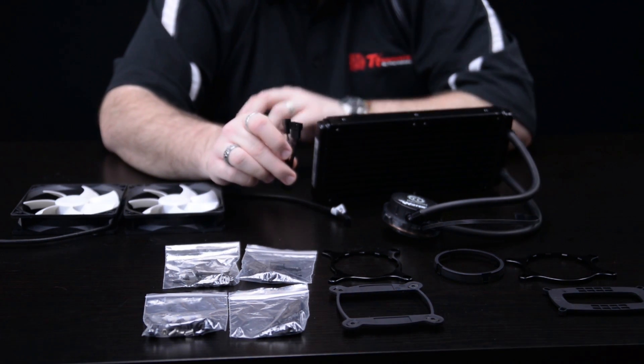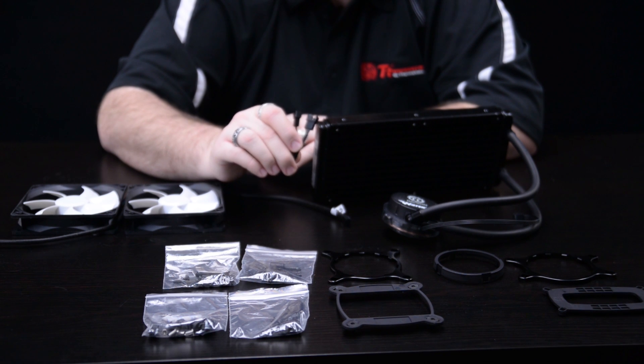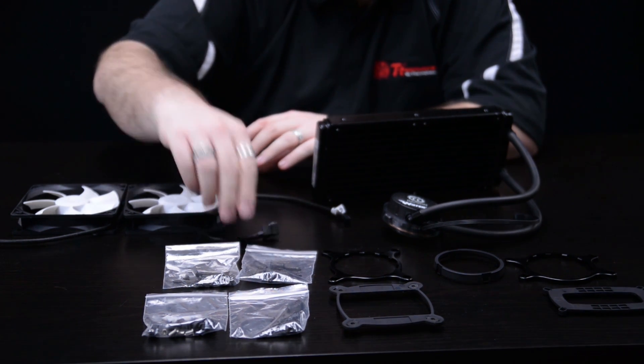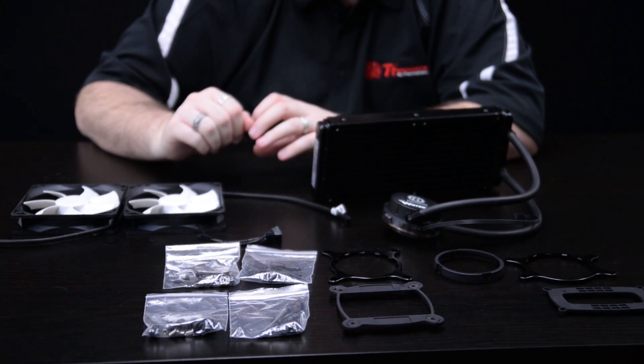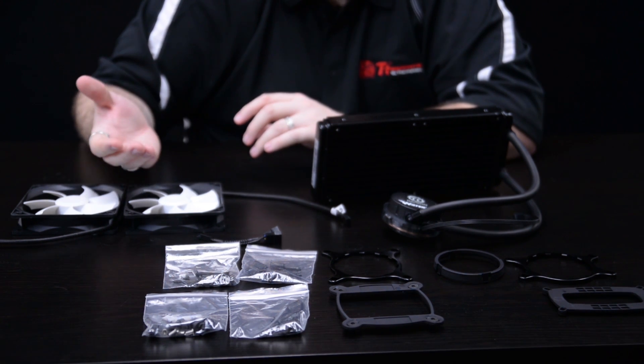Now we have a dual PWM splitter so you can plug this into your CPU fan header. This will allow you full speed monitoring and PWM control over the fans, so as your CPU temperature rises you will actually get the fans ramping up to control the temperature and keep it cool and quiet, so that you have the best experience both audibly and with good thermals.